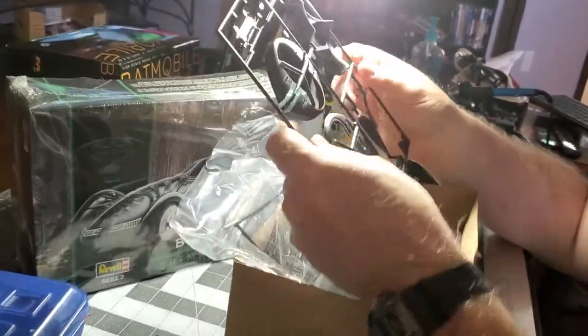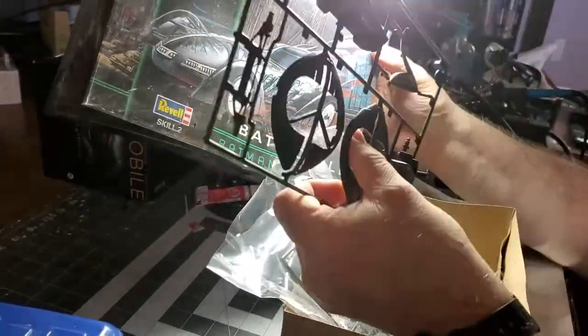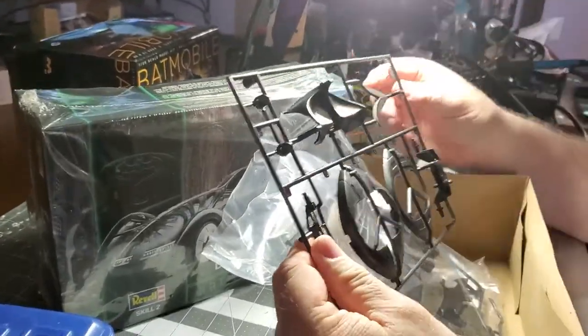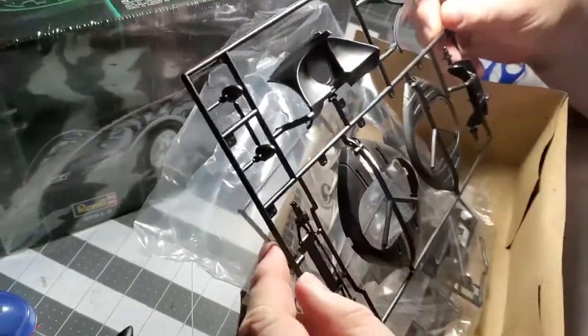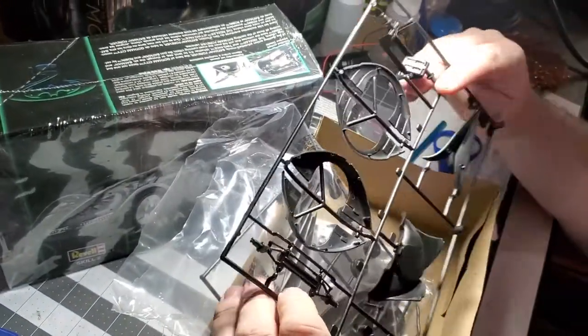These are the side fenders for the wheels — front end and back end. Looks like this is the back plating for the extra burner. This is going to fit the wheels. We're going to have to make sure we light up that burner back there to make it look like it's firing off.